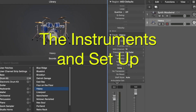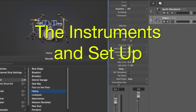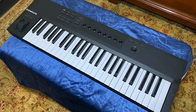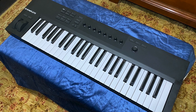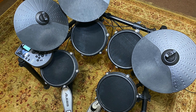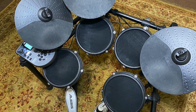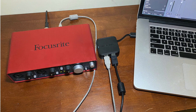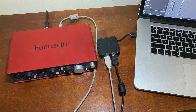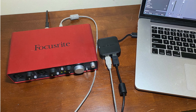This video will show you how to record and play multiple MIDI instruments in Logic Pro X. The instruments I'll be using include the Complete Control A49 keyboard and the Alesis Nitro Mesh Kit. I use a USB hub and an audio interface to configure the instruments with Logic Pro X as shown here.